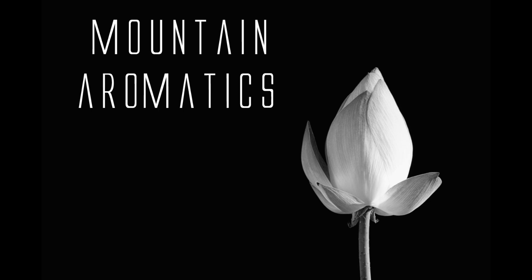Hi and welcome back to Mountain Aromatics. Today is Aldehyde C18, which is coconut. I call it coconut C18 — that's what I write in my formulations because I know what I mean.